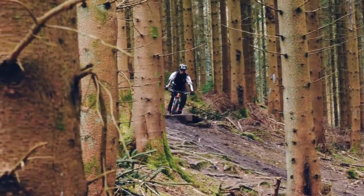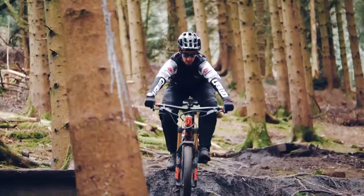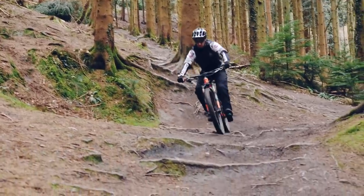The bigger wheels hold that speed better, which is why most EWS Enduro World Series racers are choosing the bigger wheels. They might be a bit slower off the gate to get going, but they will hold that momentum better. And on the rougher tracks, the bigger wheels float over holes and bigger obstacles just that little bit better, so that is important.